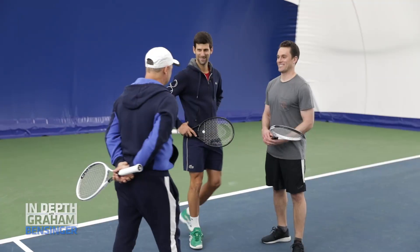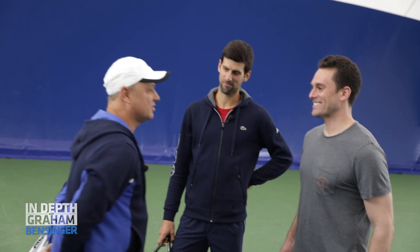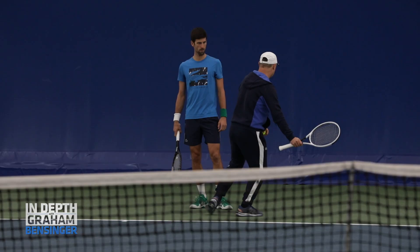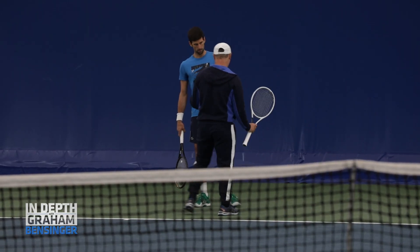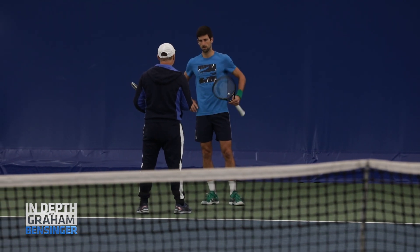How was practice? What do you think? Practice was great according to the plan. We worked especially today on balance, the transition of weight to the ball, full swing and obviously the length.